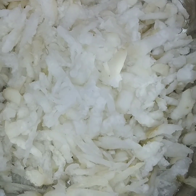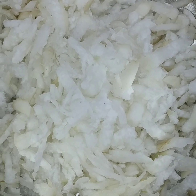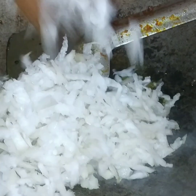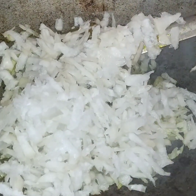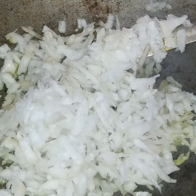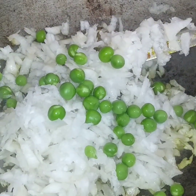Then we pour the bread to the grill. We will stir the bread. I will put the potashiti in the potash.